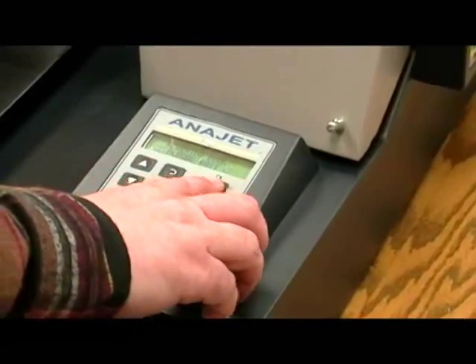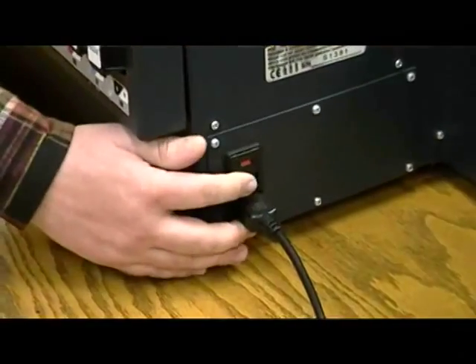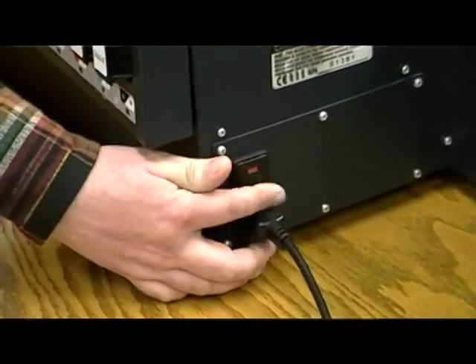First, power down the printer by pressing the power button on the control panel. Once the print engine is turned off, then turn off the main power switch.